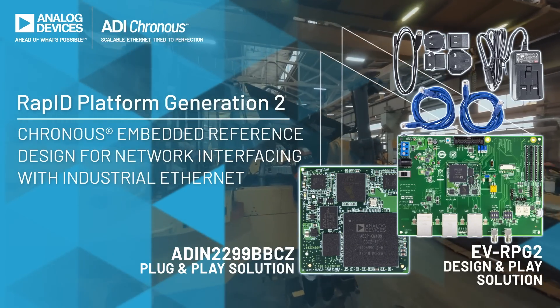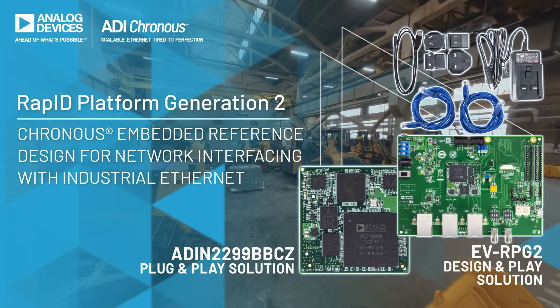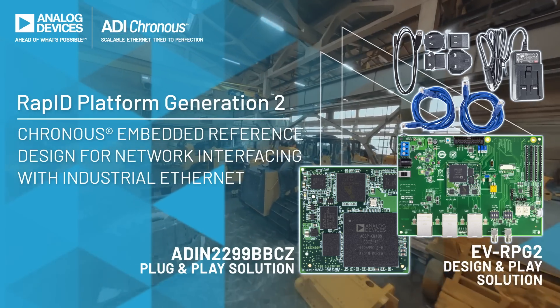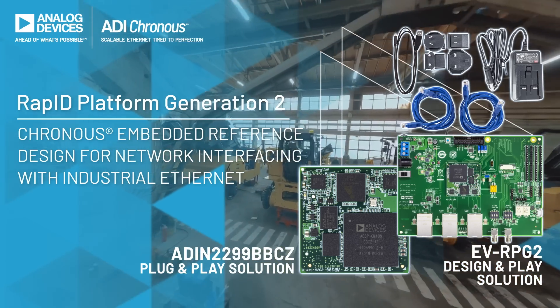The ADI Cronus Embedded Reference Design is a complete industrial Ethernet communication interface solution that combines hardware and software to support the multiple protocols required by factory networks.